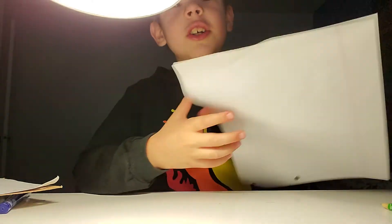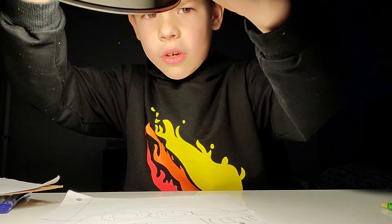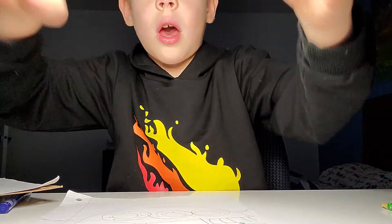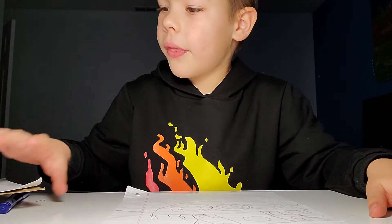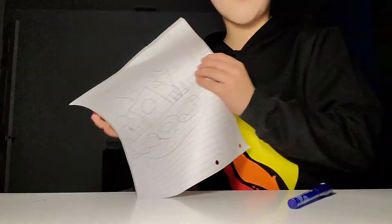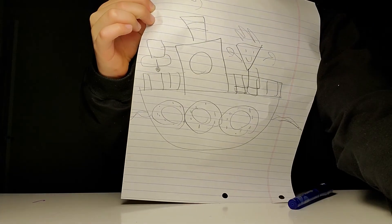I hope you did a screenshot. If you didn't, that's great — you don't need to copy me. Okay guys, now that we've done that, this was a great video. And bye.